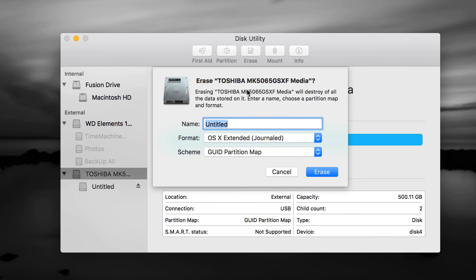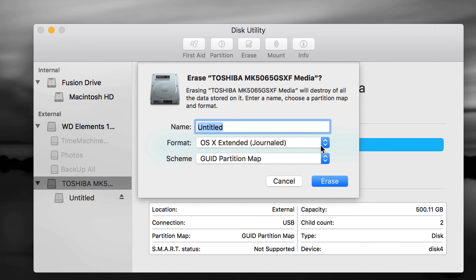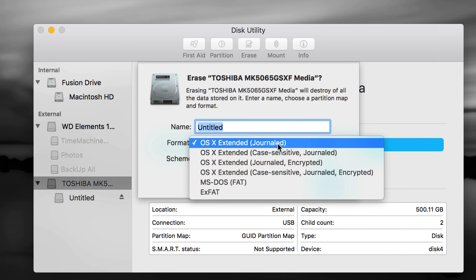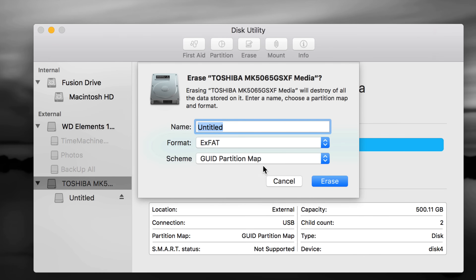On Erase, let's go over your format options. If it's only for your Mac, choose Mac OS Extended (Journaled) — it's the simplest and works great, but it's only compatible with Mac. If you plug it into a PC it will not be read. If you want to transfer files between PC and Mac, choose exFAT — it's the best one and 100% compatible with both Mac and PC. With exFAT you just make one partition, press Erase, and you're done.